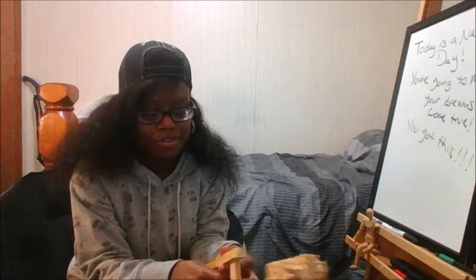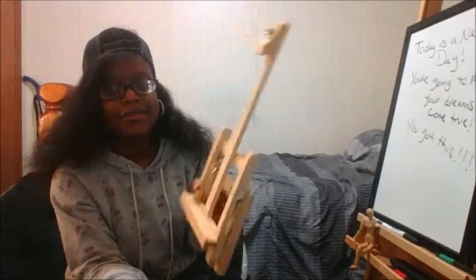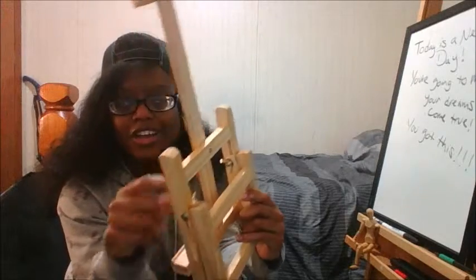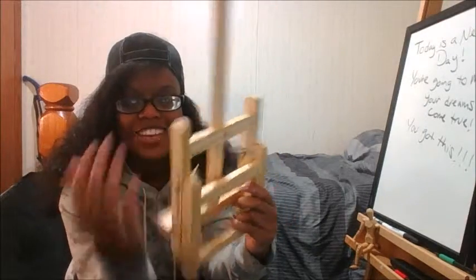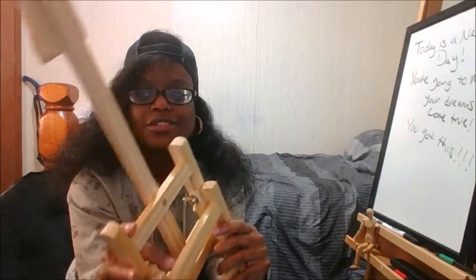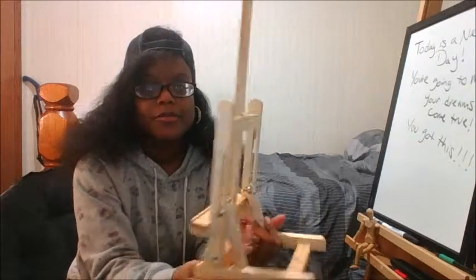This is how you use the mini easel: you unscrew the knobs on the sides in order to put the tray down and lower the easel. Just unscrew it and it comes out like this.